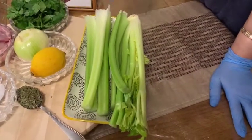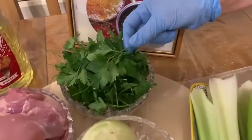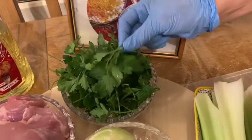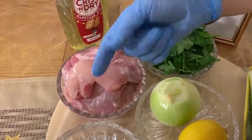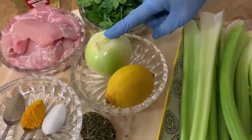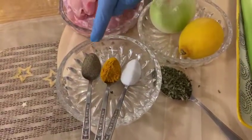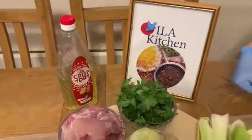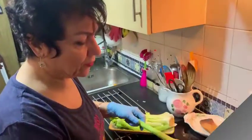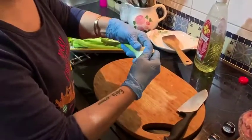I want to show you the ingredients. I need one bunch of celery — I washed it and it's ready to chop. This is 30 grams, one small bunch of parsley. For the protein, I'm using chicken thigh, but you can also use lamb meat. And one onion, lemon, dry mint, salt, turmeric, black pepper, and oil.